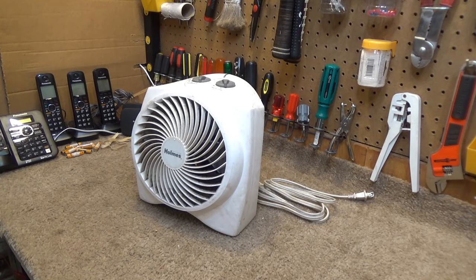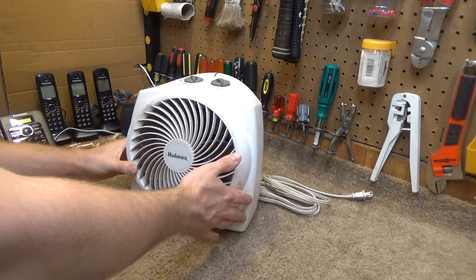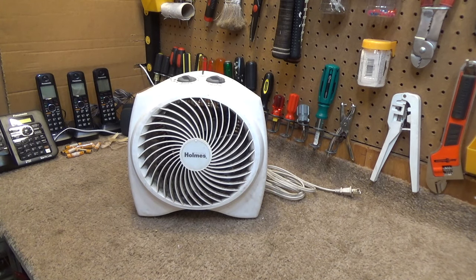Hello viewers, today we're going to be cleaning and servicing some heaters that I got recently. We're going to start with this Holmes heater. Despite the presence of summer, it is still, in my opinion, intolerably cold here in the shop. Today it is 62 degrees in here, so the heaters are very much still needed.